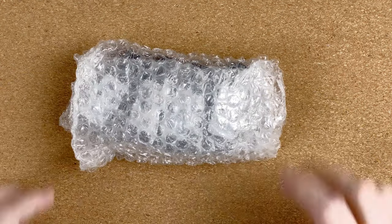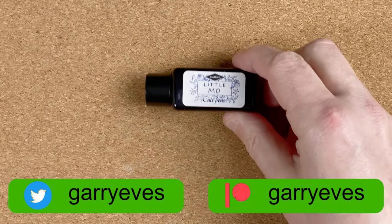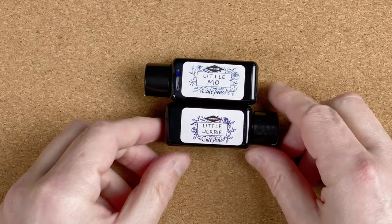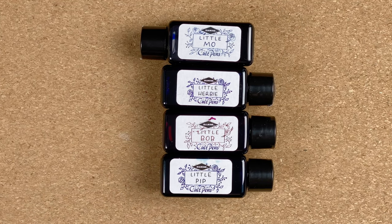Welcome down to the mat. Jumping straight in, we've got this bag here, and opening it up it reveals four inks. I'll fetch them in one after the other. The first one is Cult Pens Little Mo. The next one, again a Cult Pens ink — Little Herbie. The third one, Little Bob. Finally, we've got Little Pip. So these are Cult Pens inks, all made by Diamine. We'll take a look at the swatches on these later on and do a little bit of writing with them.